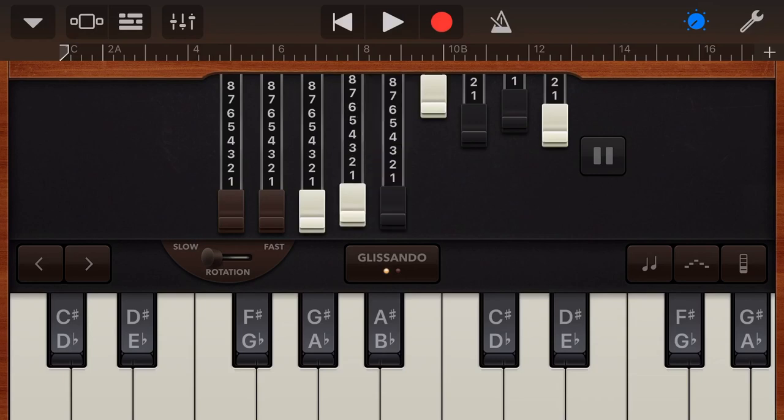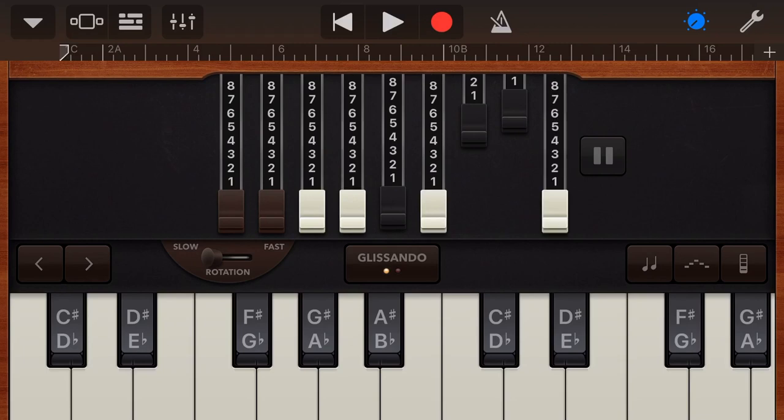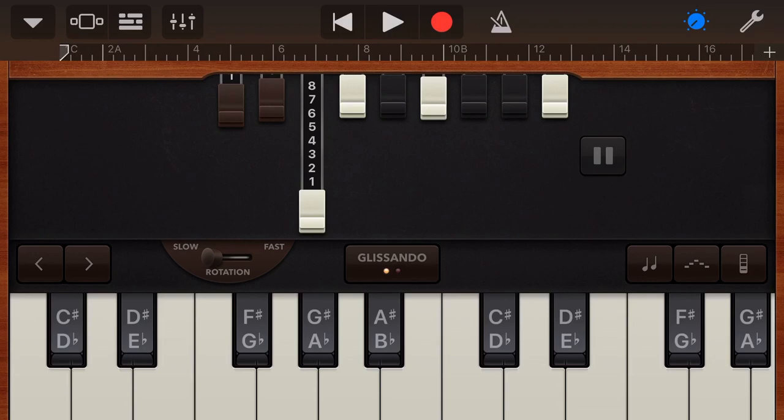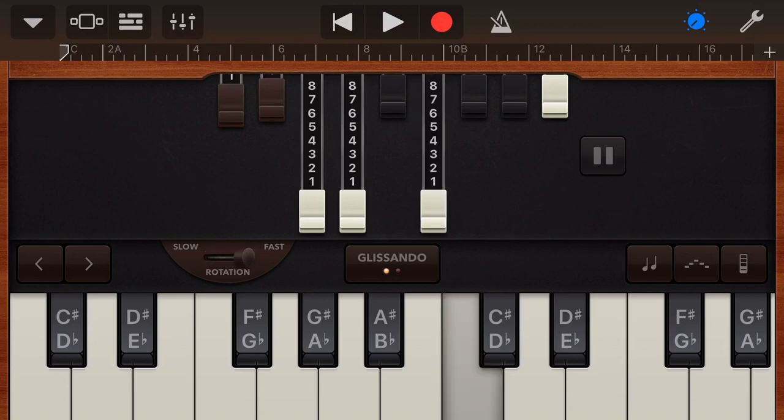The basics are that our four white options here are our octaves. So if we have just one of these on, it's going to sound one note, then the next one, the next one, and the final one. So we can get up to four octaves.